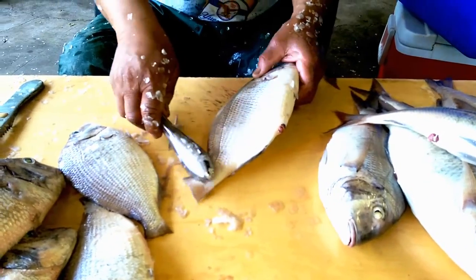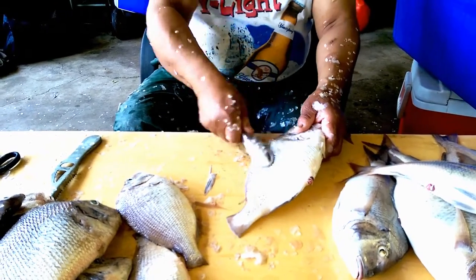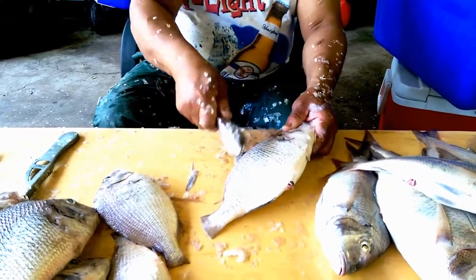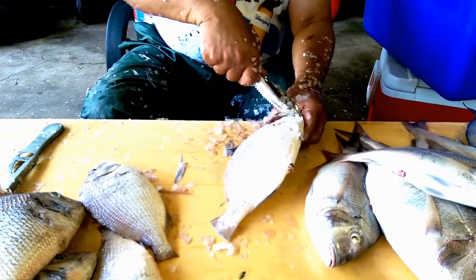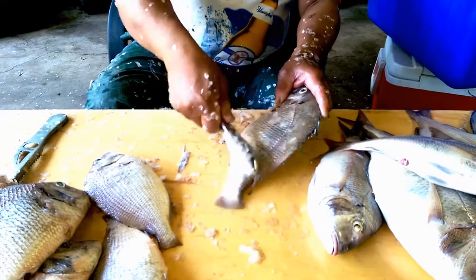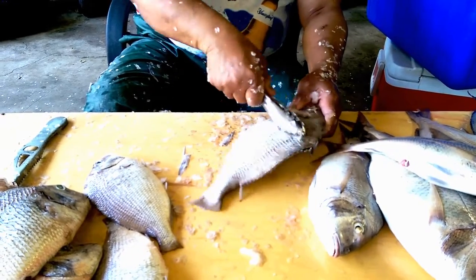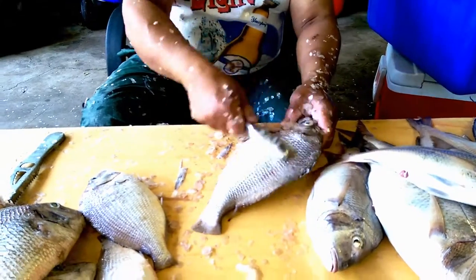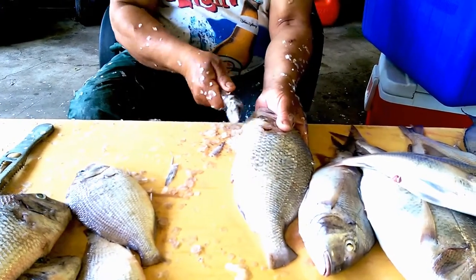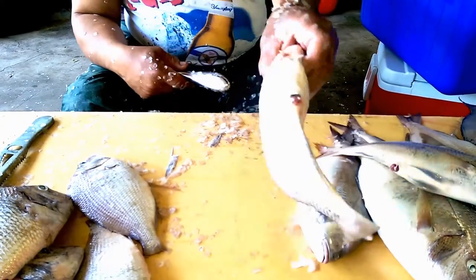Start on the tail. You see the scales are flying everywhere — they're like Christmas tree pine needles, we're gonna be finding these scales for years. Flip it and do the other side. Work them under the bottom — make sure you get under the belly because there's scales down there. If you don't do it like that, you ain't doing it right. Now it's done and we move on.